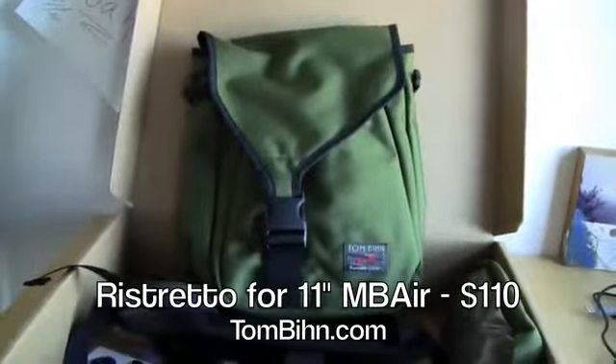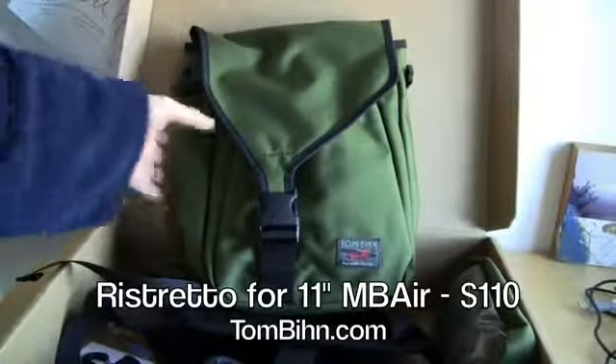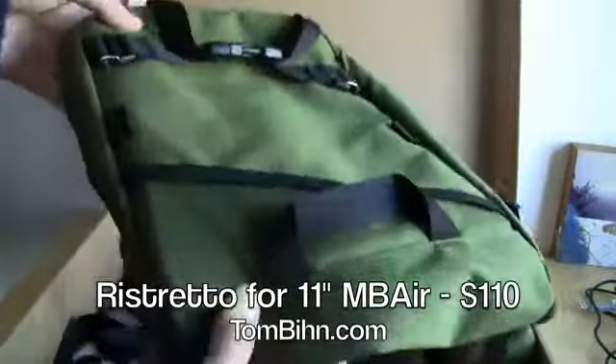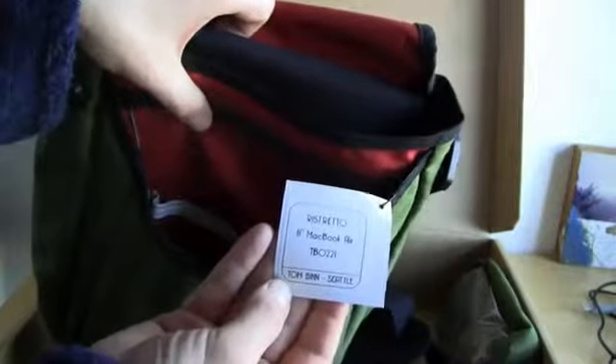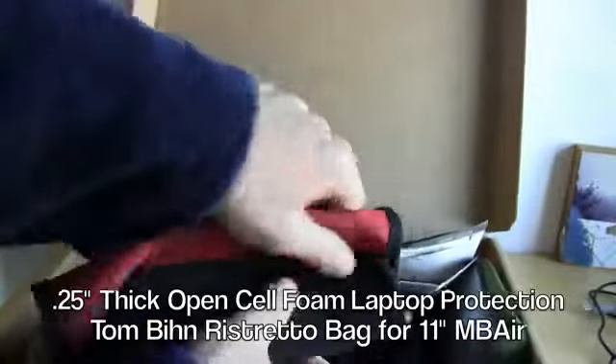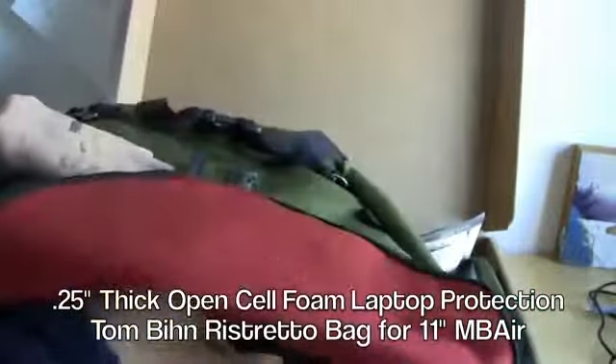I'm going to zoom back a little bit so we can see the bag itself. They sent me the green version. If you're covering these shows, you want to use the handle as much as possible — carry the bag with the handle and not with the shoulder strap if you can. Here's the bag itself. On the inside, 11-inch Ristretto for MacBook Air. You've got a sleeve here with padding for the MacBook Air — the laptop slides right in there. And then you've got the little fold-over and you're protected with the foam padding.